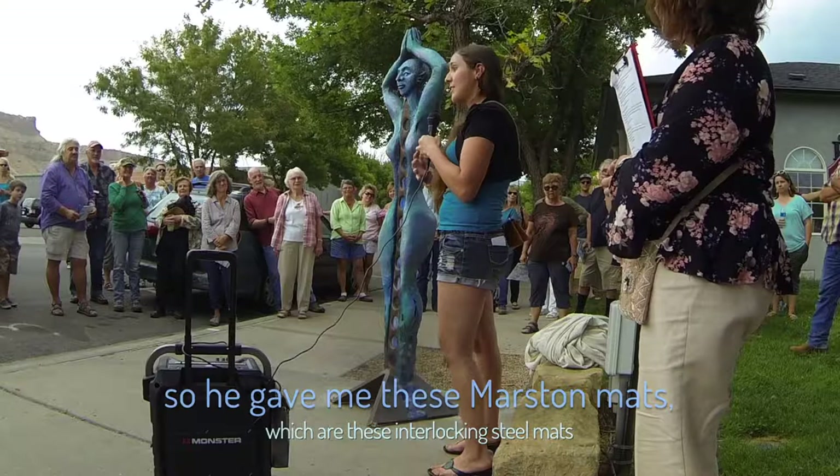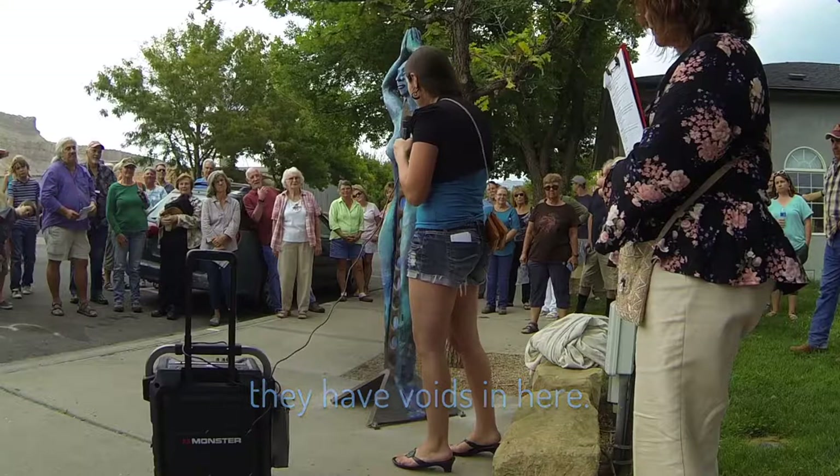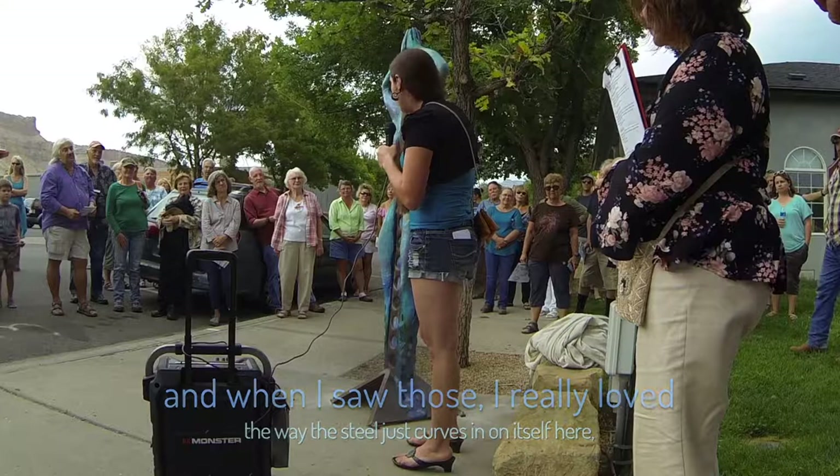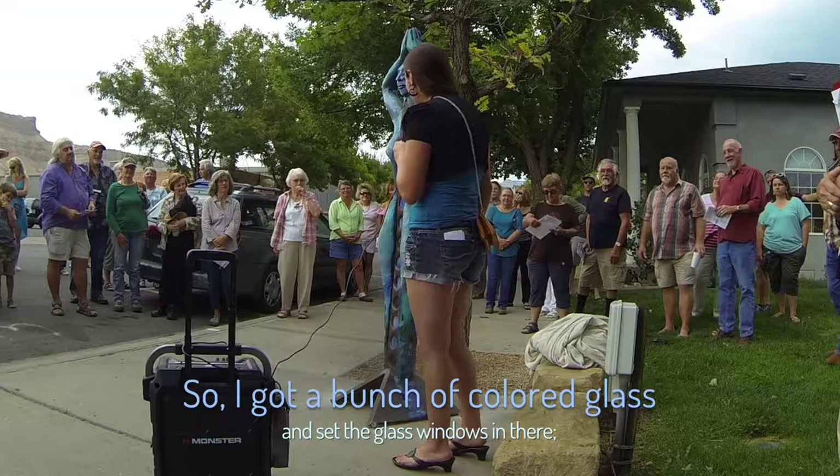These are the interlocking steel mats that the army used as portable runways in World War II. And to save on weight and steel, they have these voids in them. When I saw those, I really loved the way the steel just turns in on itself here, and I really wanted to use these voids to set some glass in there and create this figure that light could just pass right through.